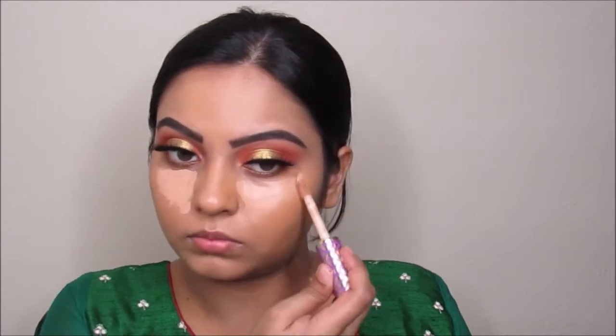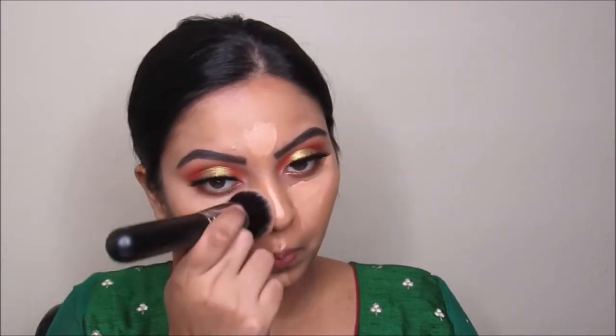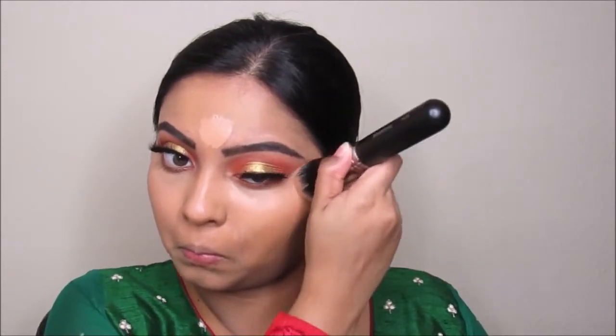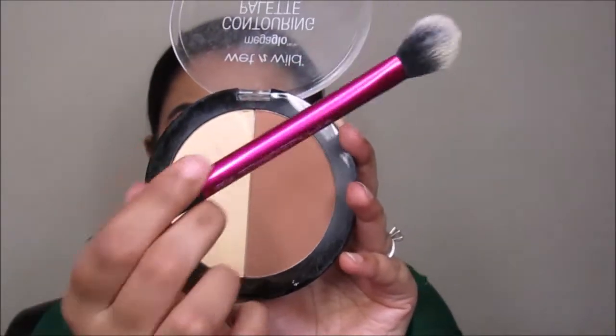Now I'm going to take the shape tape concealer and going to put this on my eye — look how bright my under eyes look! Now I'm taking this Wet and Wild mega glow contouring palette and going over the concealer so it doesn't budge throughout the day.